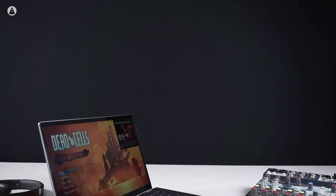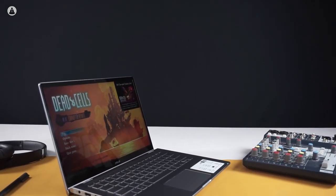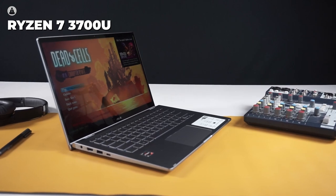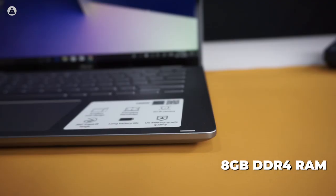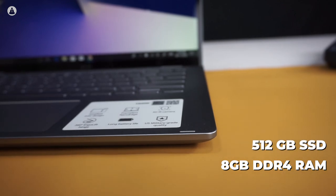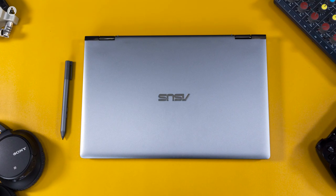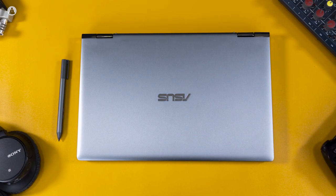Just because the laptop is small, that doesn't mean it's not packing heat. Our review model comes with a quad-core Ryzen 7 3700U processor coupled with Vega 10 integrated graphics, 8GB of DDR4 RAM, and a 512GB SSD. Now, sadly, those are not gaming specs — but for an office environment, they're a powerhouse.